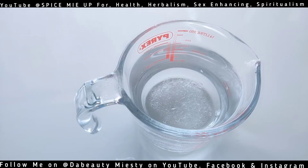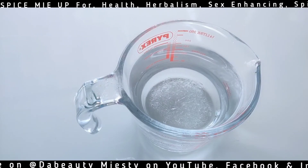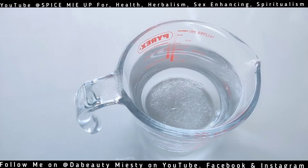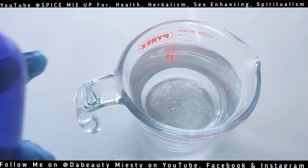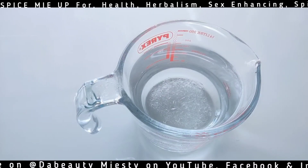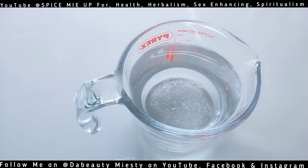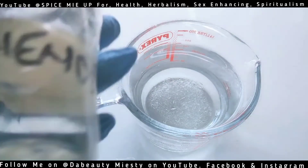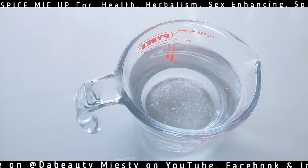This is good enough on its own — just put it in a spray bottle and that's it. But I want to give it some fragrance, so I'm going to add one or two essential oils. I have here my frankincense essential oil, my rosemary essential oil, and my lavender essential oil.